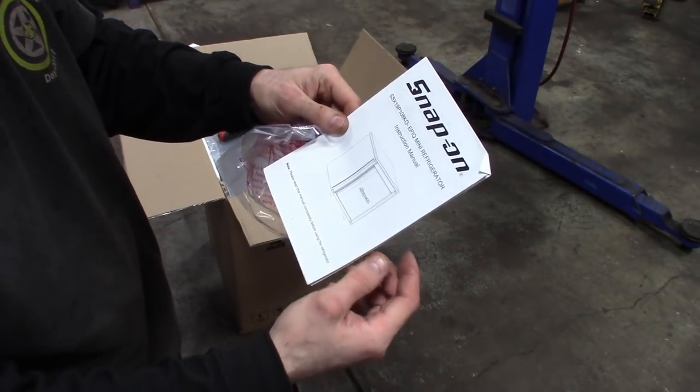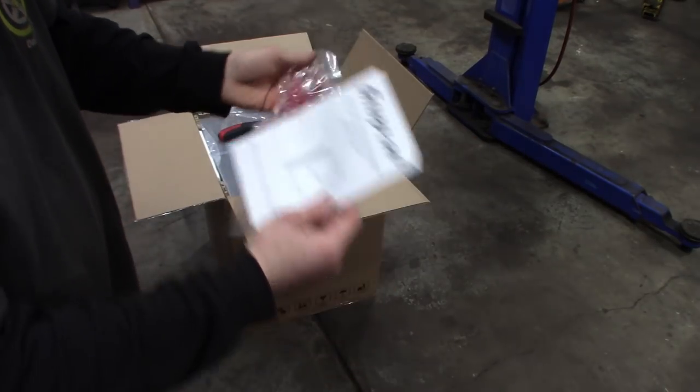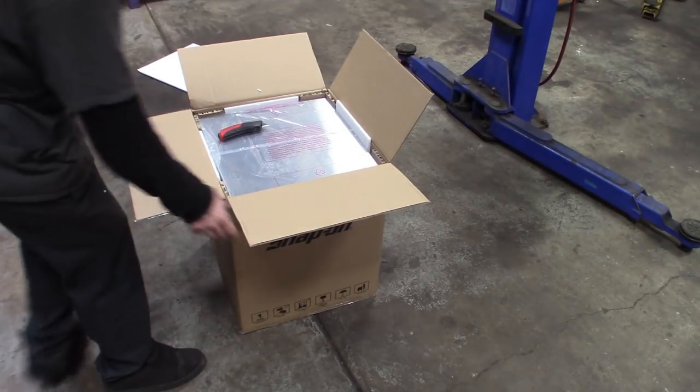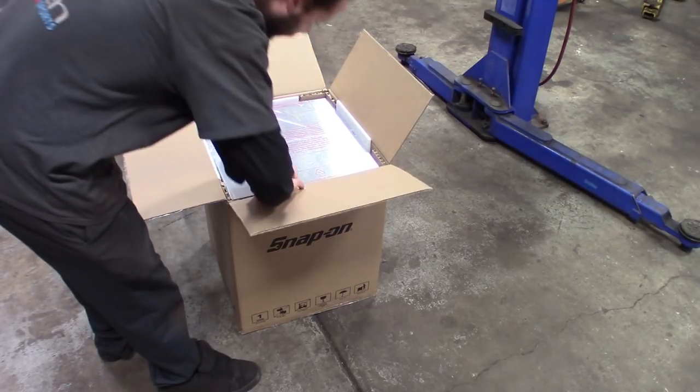Take warm beer, put it in there, wait, take out cold beer and drink it. Repeat process. So that's that. Probably going to have to just cut this down the side here and see what the front looks like.